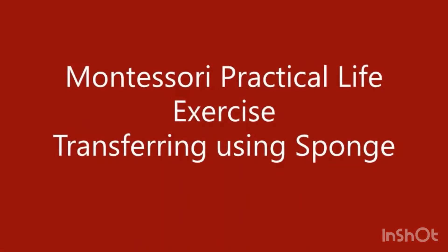Welcome to Euphoria Learnings. Today let us look at a Montessori practical life activity of transferring using a sponge.